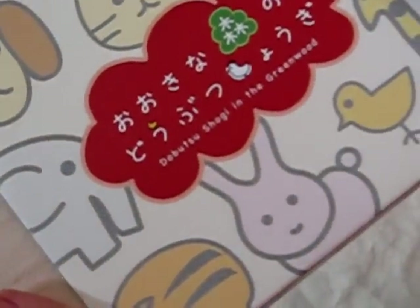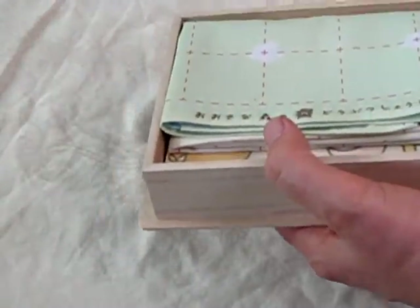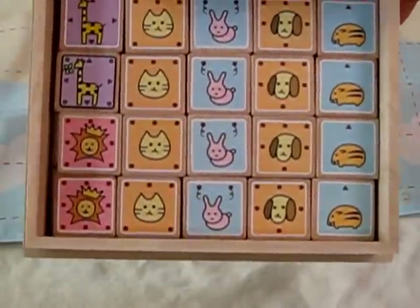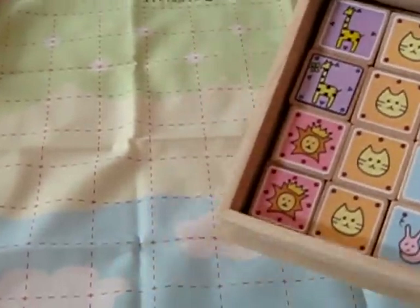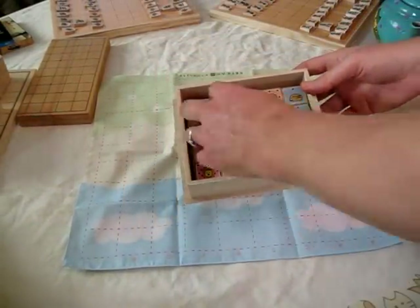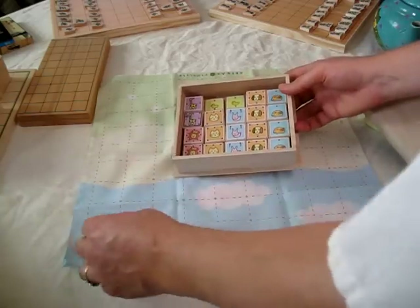Doubutsu shogi in the greenwood — nice wooden box, sliding top. I love this set. The mat is folded — it's a little piece of cloth that folds out into a big piece of cloth. This is actually a full-size shogi game, but since you've learned to play on the Let's Catch the Lion set, all the pieces are these little animal characters, just like in Let's Catch the Lion. You're going to learn how to play shogi on this set with little animals.